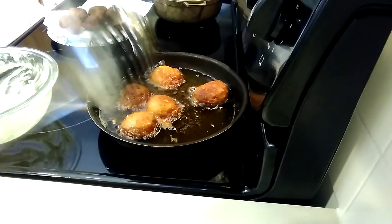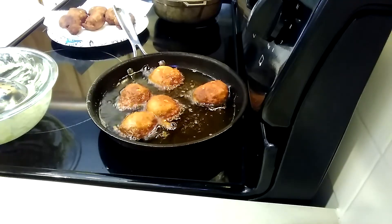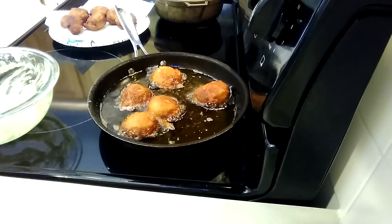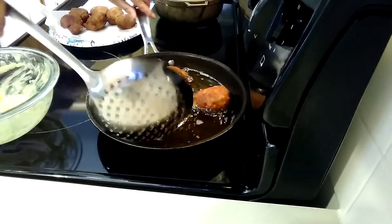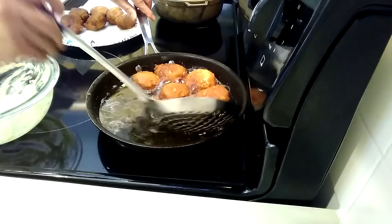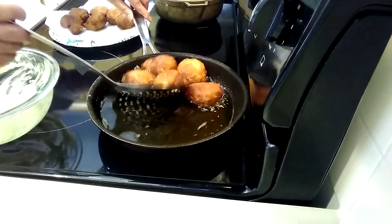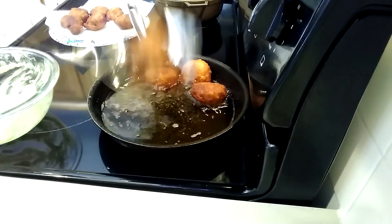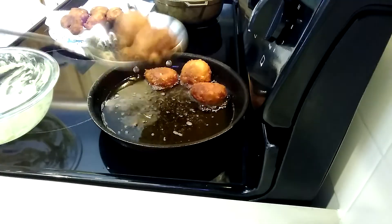You're gonna wait probably another minute. Okay guys, I think this is done. I like this spatula.